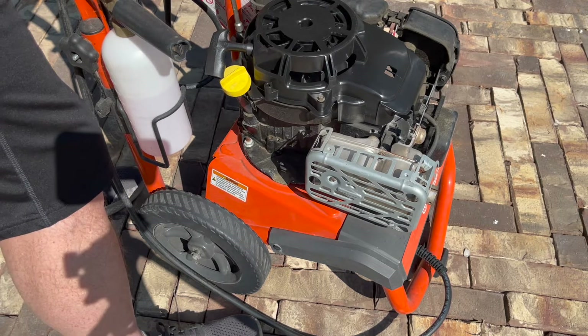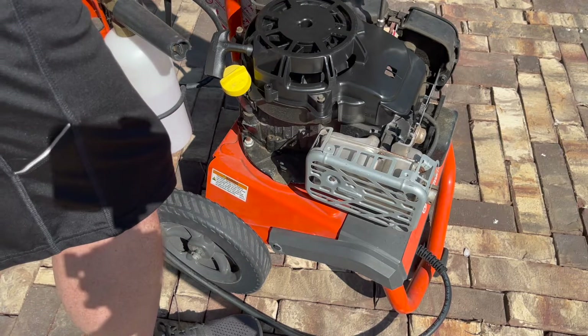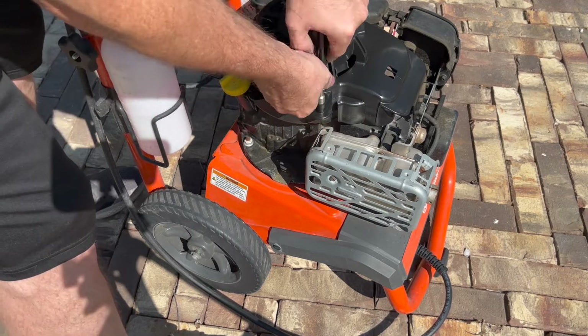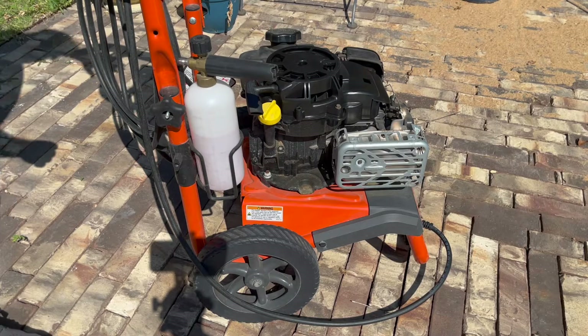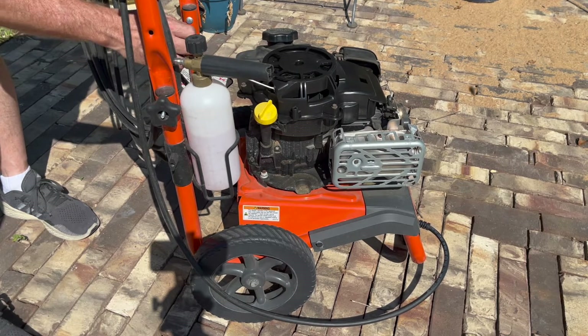Let's snug these down and see if we've got power. There we go — it's catching now. That's good. That's where those teeth are coming out.